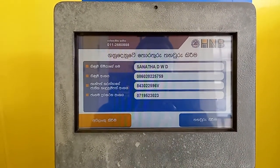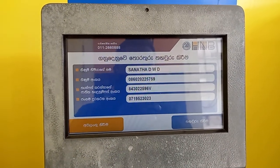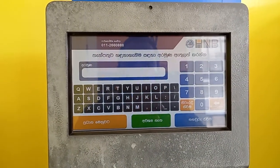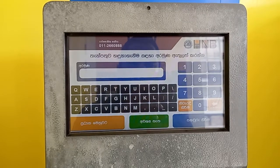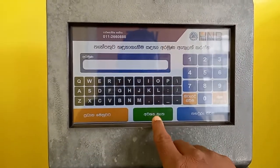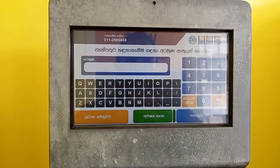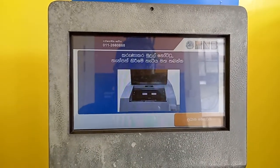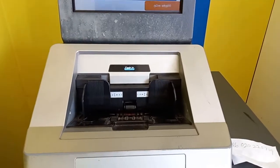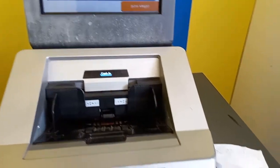We can double check the name of the day. This is the day. Then, we can type the name of the day. Now, we are going to put the machine on top of the machine.